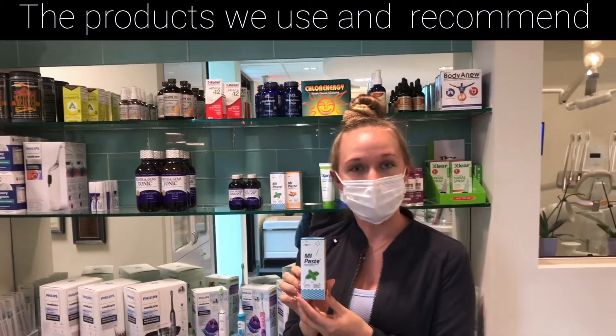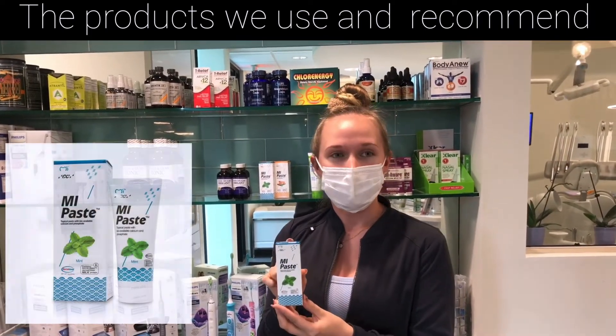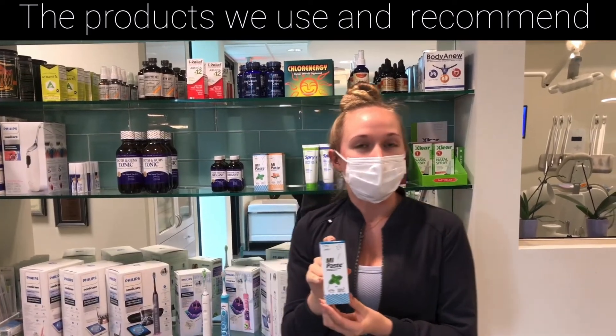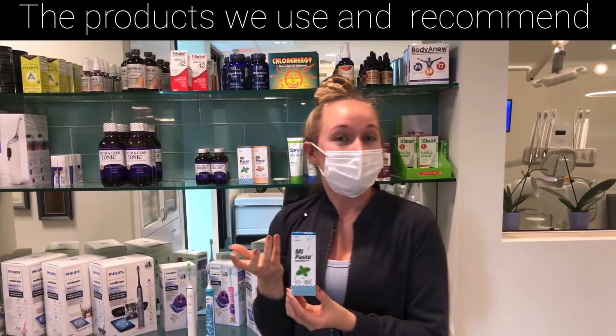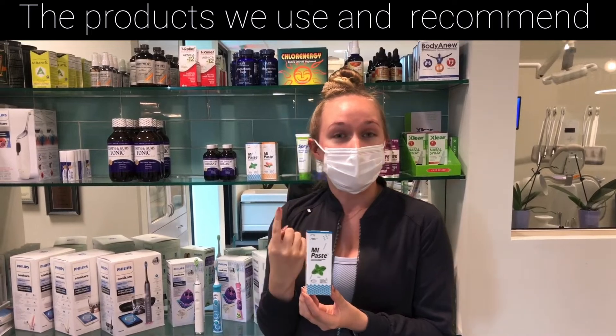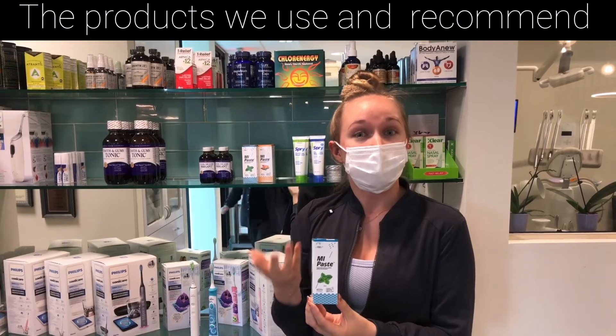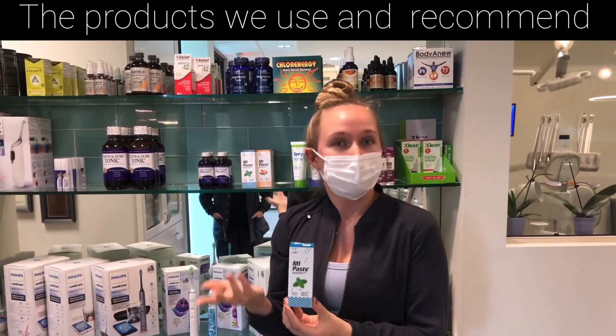Another thing that is good to have at home is MI Paste. What this helps with is remineralizing the teeth — it's made of a calcium phosphate mixture that you apply to your gums and teeth, and what it's going to do is basically help the teeth take up those minerals, strengthen the teeth, and reduce sensitivity.